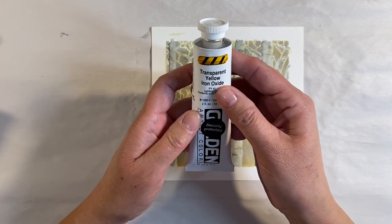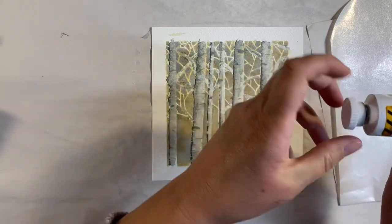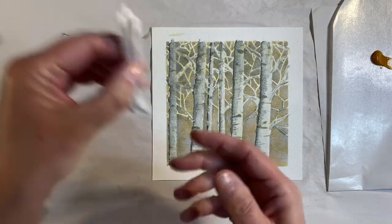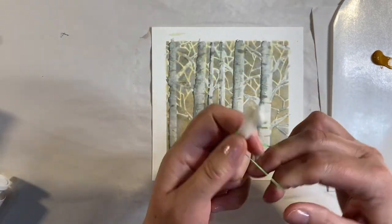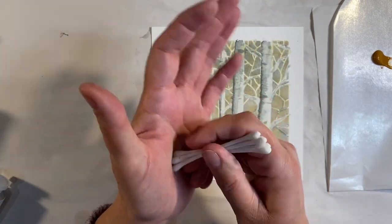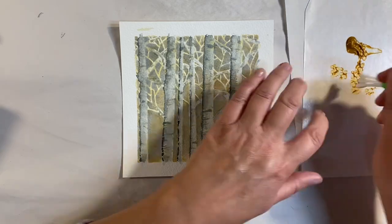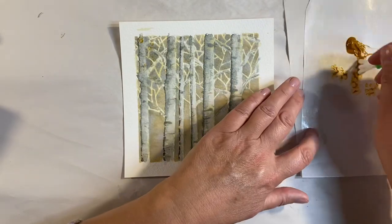I want to use some transparent Yellow Iron Oxide acrylic paint, so I'm just going to put some onto a piece of palette paper. I'm going to use some q-tips to add some leaves to my painting. I've got a loom band — one of the kids' loom bands — I've just got five of these bunched together. I'm going to dab my q-tips in the paint; I don't want too much of it, and I'm just going to dab some onto my background.